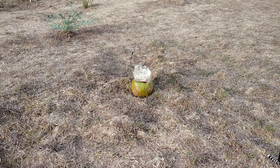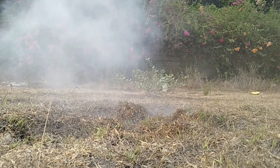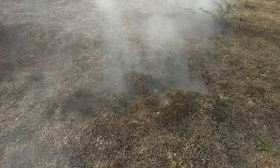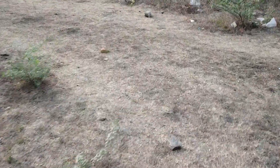You can see the pressure. It's a piece of aluminum — the other side is cut.